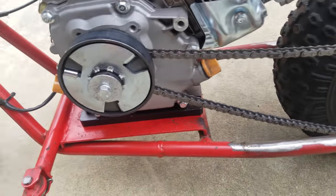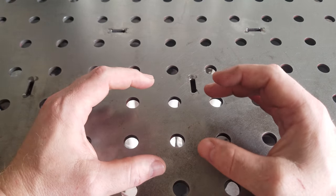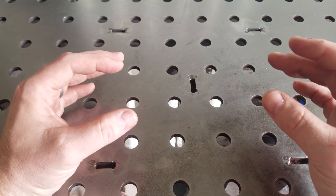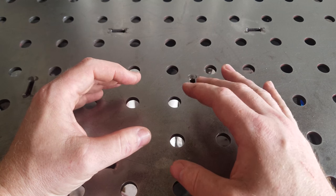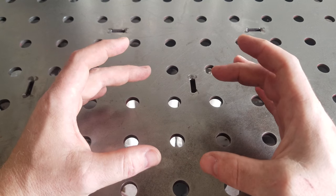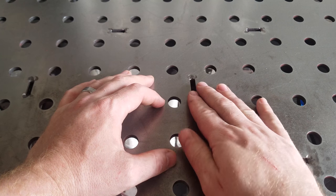What I do want to do is put a tensioner on the chain and then some sort of chain guard. I've had the chain pop off a couple of times and I think it's because it stretches under load and it's a pretty long unsupported length of chain. With the tensioner that should take care of that, and in case it does jump and throw the chain, the chain guard will make sure no one gets hurt.